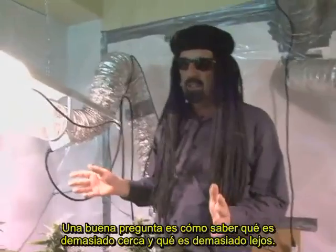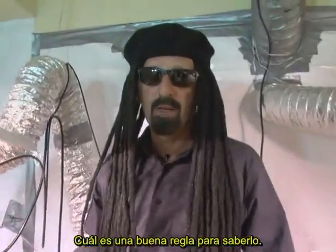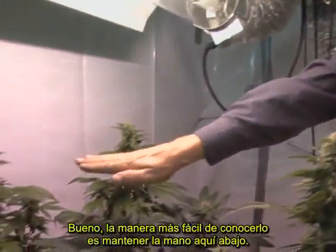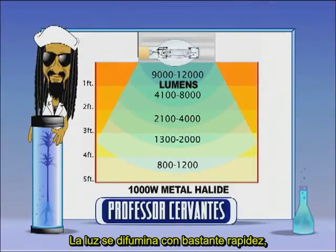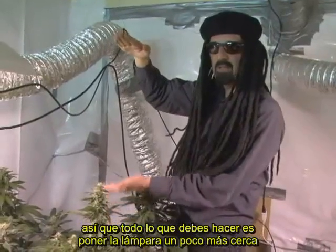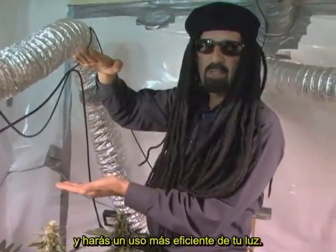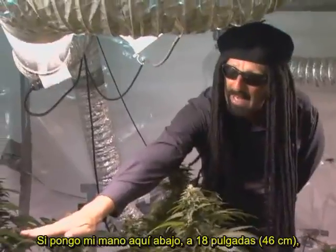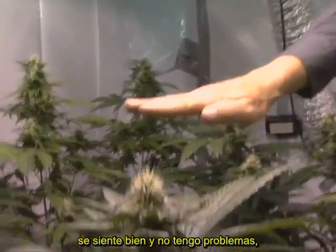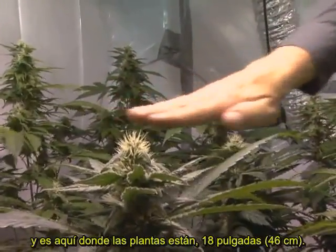A good question is: how do you know what's too close and too far away? The easiest way to tell is to hold your hand under the light. Light fades quickly — it fades to the square of the distance. Move the lamp a little bit closer and you get much more efficient use of your light. If I put my hand about 18 inches away, it feels fine. That's a real good barometer, and that's where these plants are now.